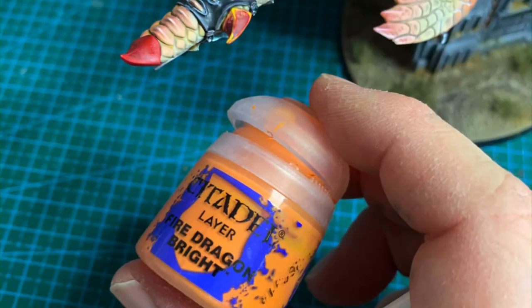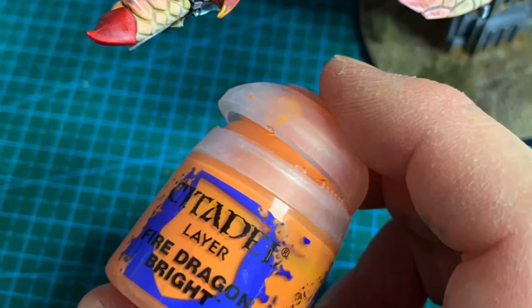Next up we're going to get Fire Dragon Bright with the same brush and we're just going to stipple it — literally just dabbing it on. It's almost like somewhere between a dry brush and a paint, and you just dab it into the model.